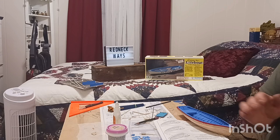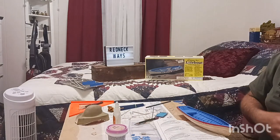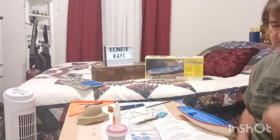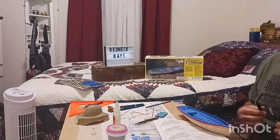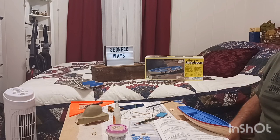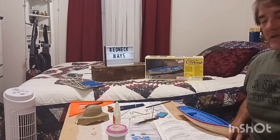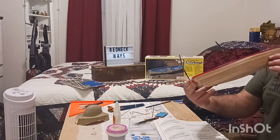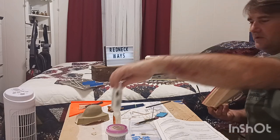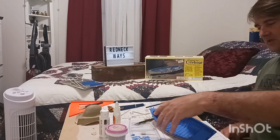Alright guys, tonight while I paint I'm going to entertain y'all. We're going to listen to an old radio program called The Six-Shooter with James Stewart. I love it — it's got some great little stories with great little endings, and it always gives you a little bit of morals to go with your life. While we're listening to that, we're sanding the hole and we're gonna put a coat of white paint on it. So sit back, grab something to drink, and let's get busy.